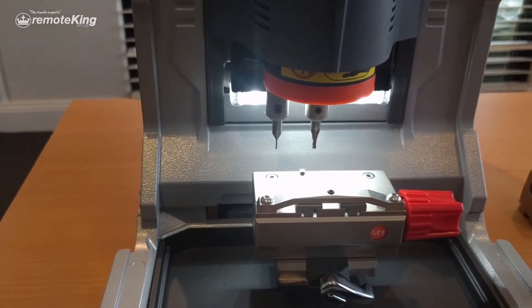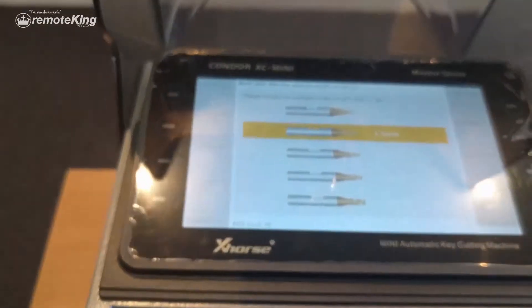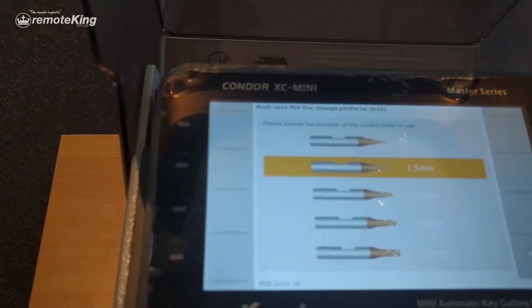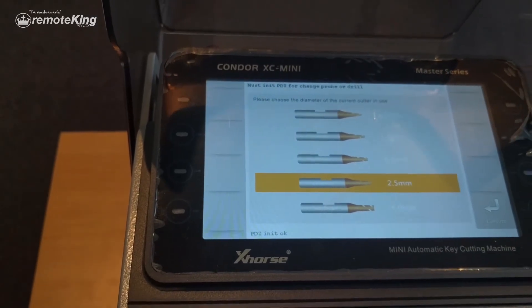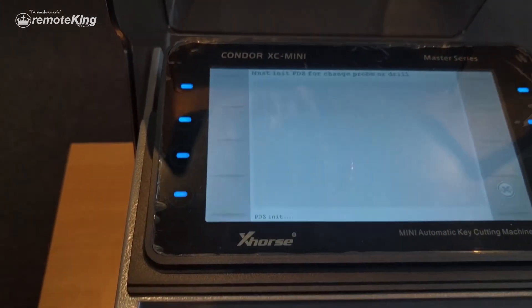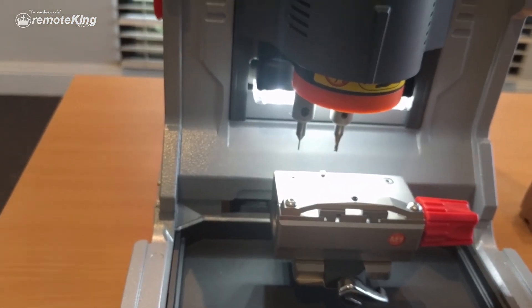It's going to go through and make sure it's calibrated correctly. It's going to ask you what size cutter you're using. For this purpose we're using the 2.5mm cutter, so select 2.5 and then confirm. That's your height level adjustment complete.